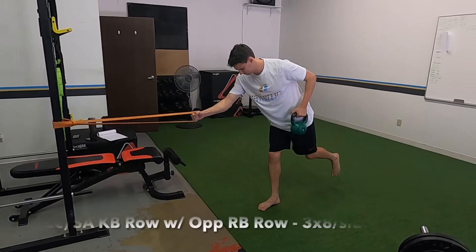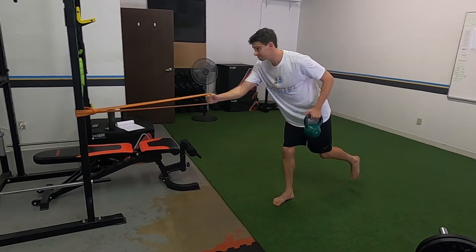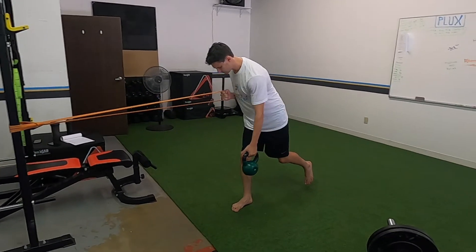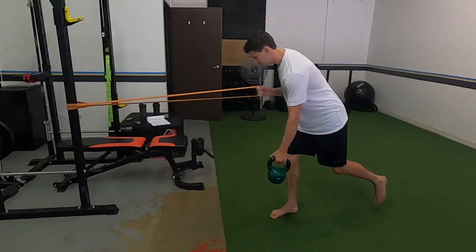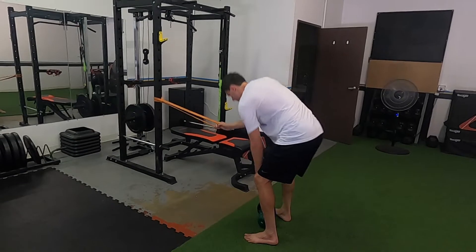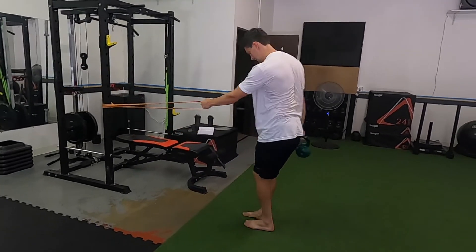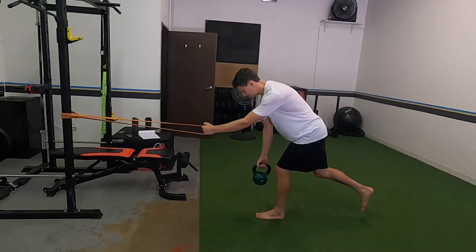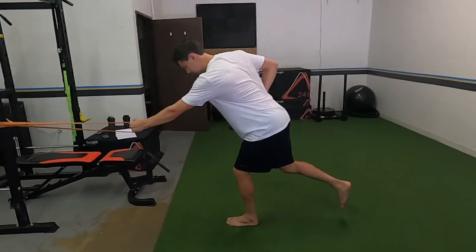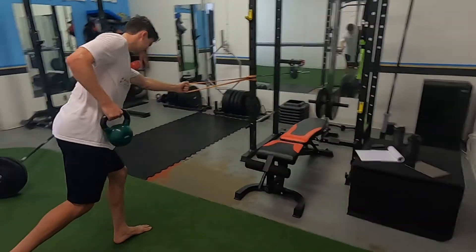The final part: we are doing a kettlebell row with an opposite resistance band row. Notice as he rows one he releases the other, so we're working on thoracic rotation. Really lock this one in, keep it nice and tight and under control. You don't have to go crazy heavy - we're using a 25. You can also do this with a cable machine; it might be a little bit better as the resistance band gets a little awkward. Keep it locked in, big chest, elbows stay close to your body, really use your toes to grip the ground.